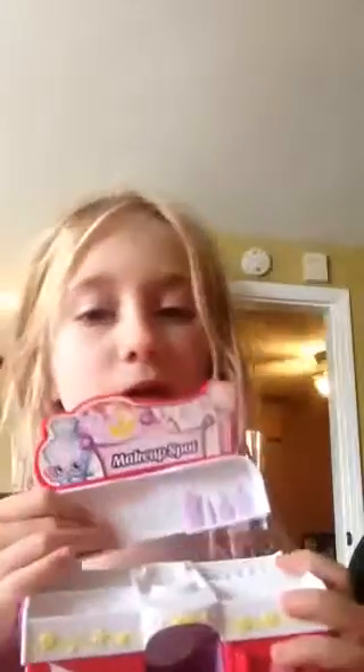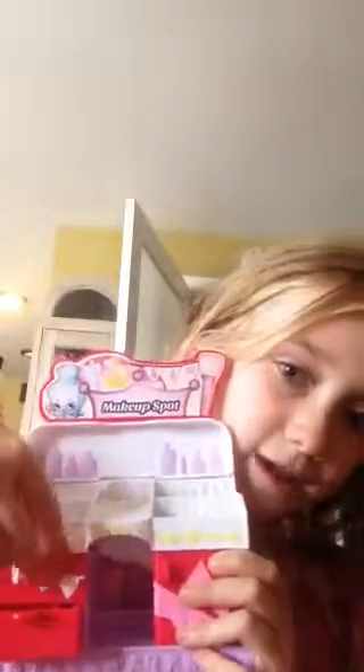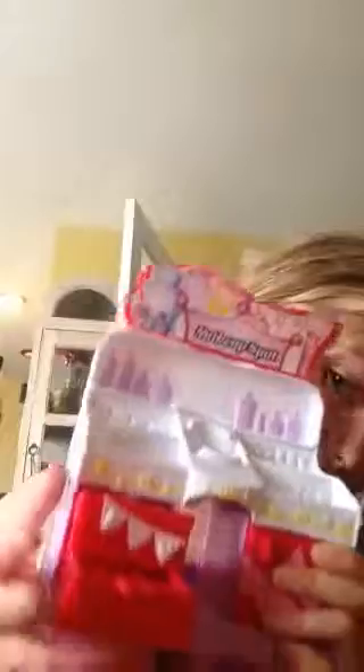Next, I'm going to show you the display piece. This is really cool also. I'm going to take everything out. And here's what it looks like with everything out of it. You can take this off also — that's pretty cool. So you open this, and you open this, and you give it like little Shopkins accessories with lots of things in there.